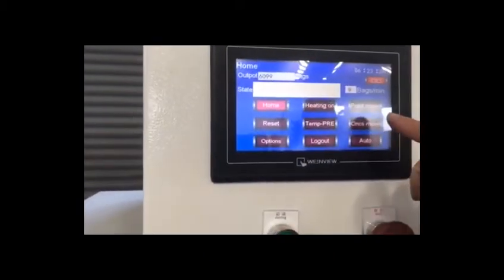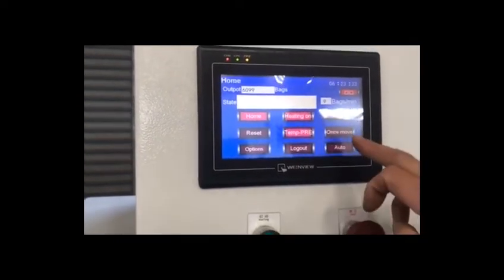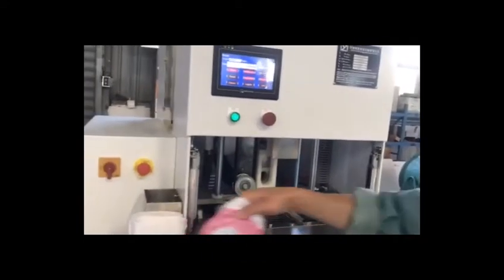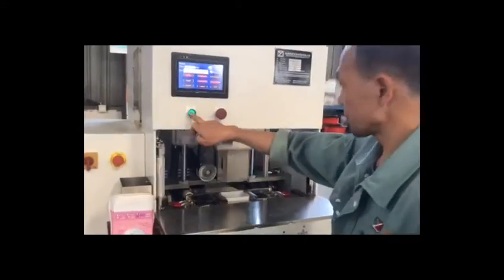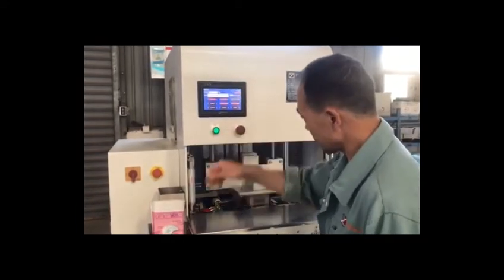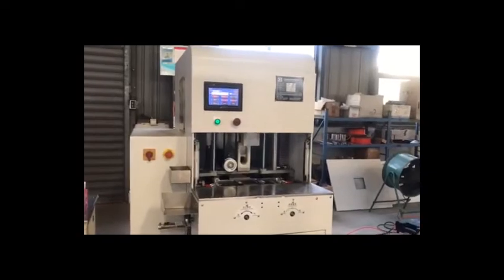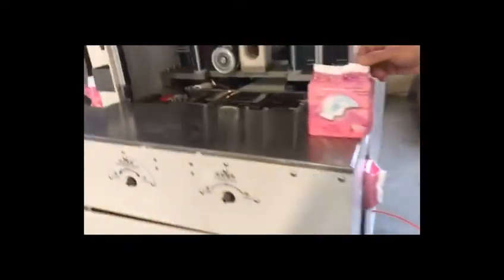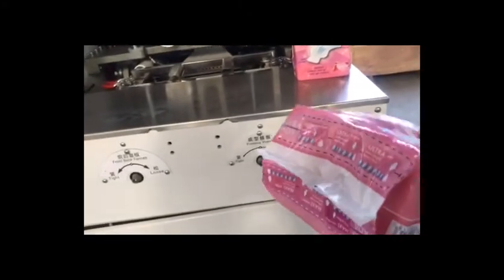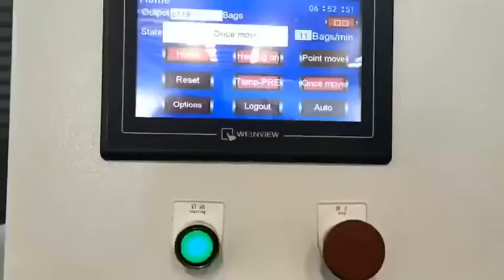Let us see — once touch, heating on temperature-free. Then once more. It's over.